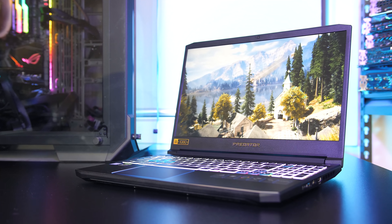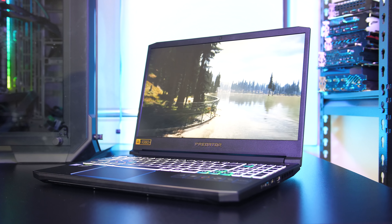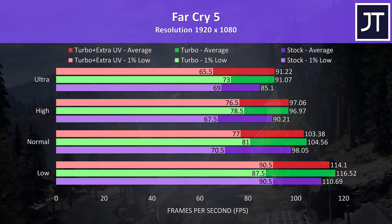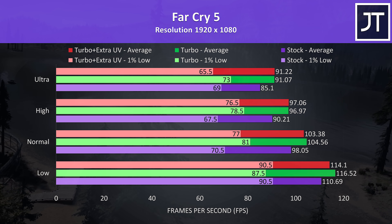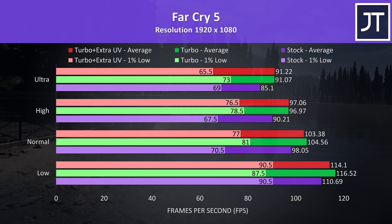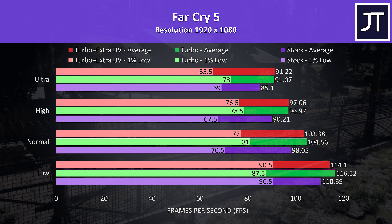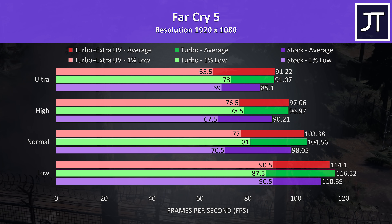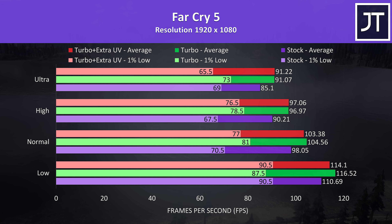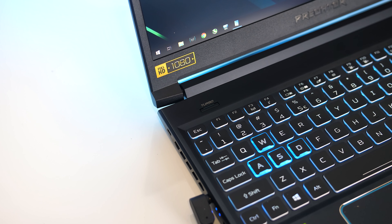So how do these performance boosts actually translate into games? I've tested with the exact same Windows, Nvidia, and game updates installed — with stock out of the box settings (still undervolted), with turbo mode enabled, and with turbo mode plus my extra undervolt. Far Cry 5 was tested using the built-in benchmark at 1080p. The purple bars represent stock settings, the green bars are with turbo mode enabled (higher fan speed, CPU power limits raised, and GPU overclocking), and the red bars are with the undervolt pushed further to minus 0.17V — and we can see this might be too far, as in this game we're getting lower 1% low performance at most setting levels. The boosted CPU TDP limit from turbo mode is what seems to be giving us the increased performance in this game. Basically as long as you just hit the turbo mode button you should be getting great performance without doing much else.